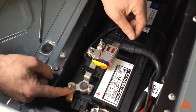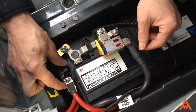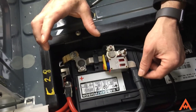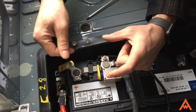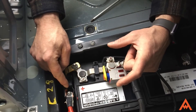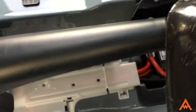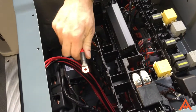You'll want to loosen this nut — this nut holds the whole fuse block into place. Pull the fuse block out and it will reveal an open area where we can put the 100 amp fuse and lock it into the fuse block.